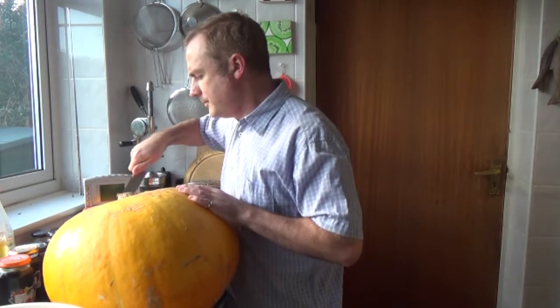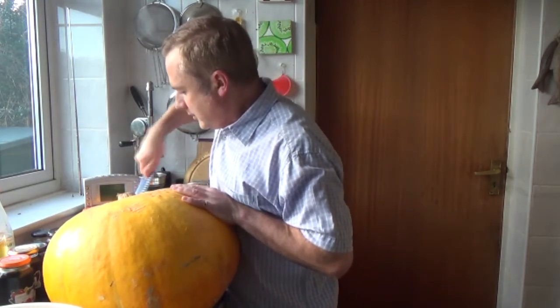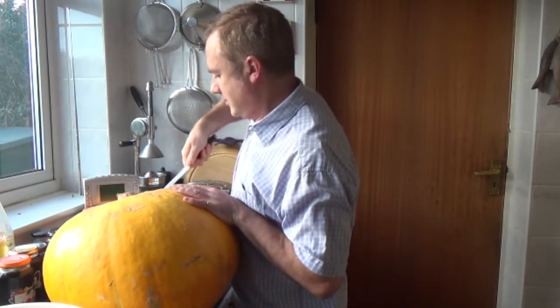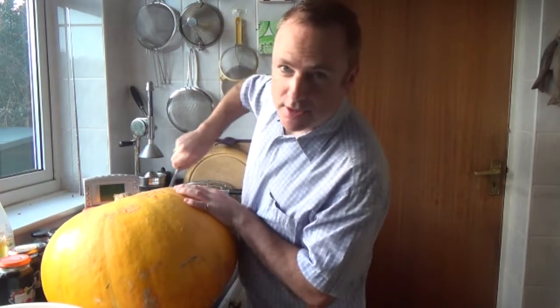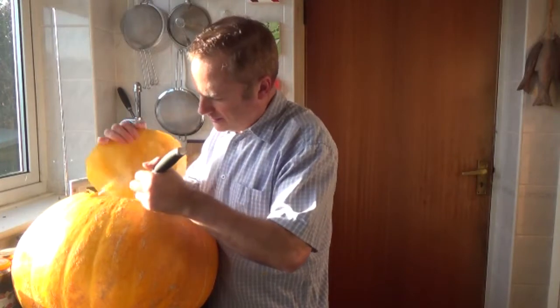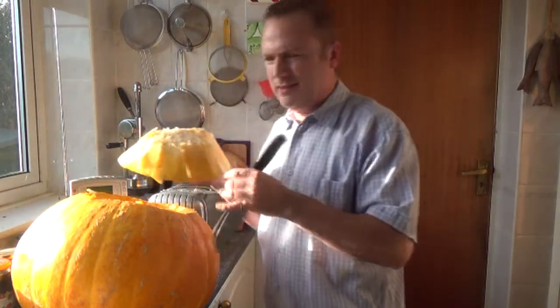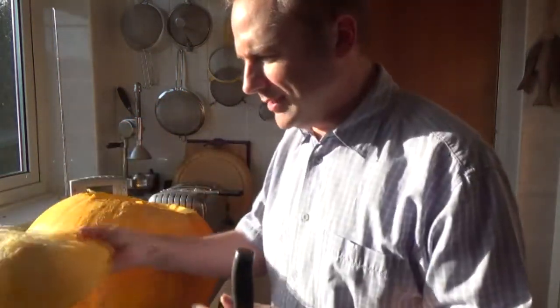The first thing we need to do is get all the flesh from the inside, and that means cutting away like this. This will be used to make a Halloween lantern. And there is the flesh — you can see how thick it is.